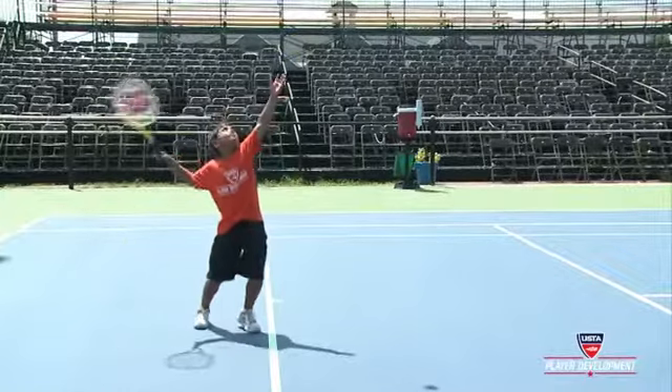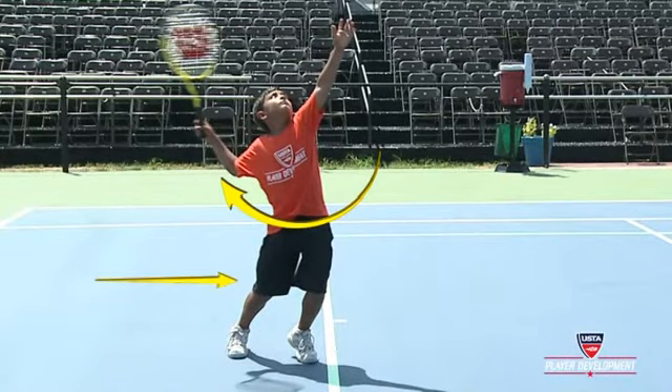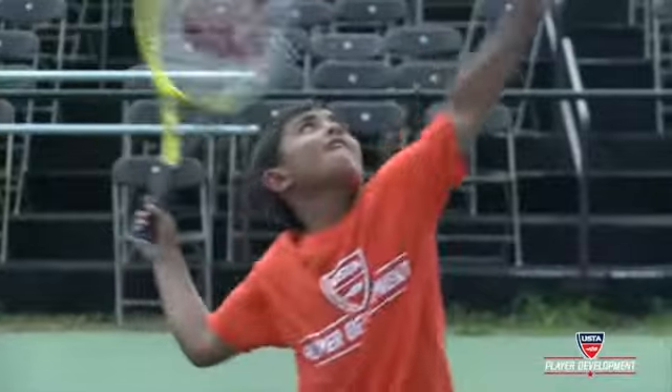The player should develop greater lower body loading with increased knee flexion and trunk rotation. At the point of contact, the player should be exhibiting full extension.